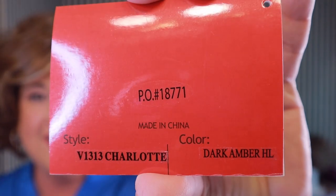Hey everyone, I'm here today to show you Tresselure Charlotte in the color Dark Amber HL, which is a beautiful, beautiful color. So here's Charlotte. I've had Charlotte for over a year. I got her last year and I just wasn't sure if she was the style for me, so I wore her once and that was it. I'm going through some of my wigs right now just to kind of pare down because I have so many that I've never reviewed.